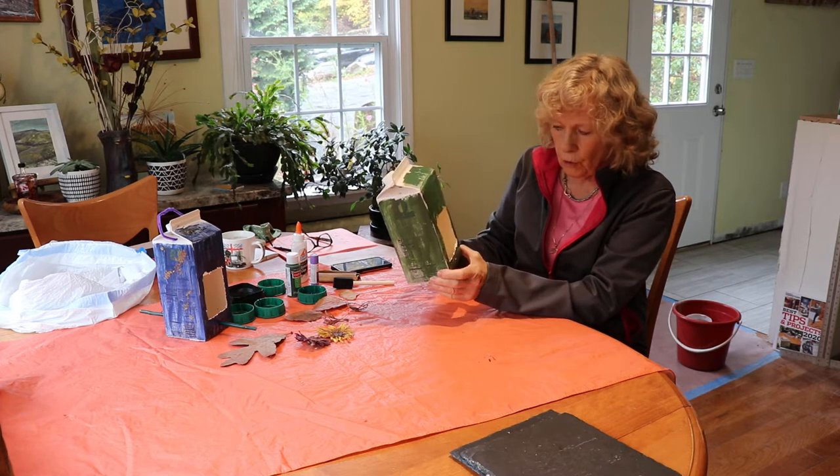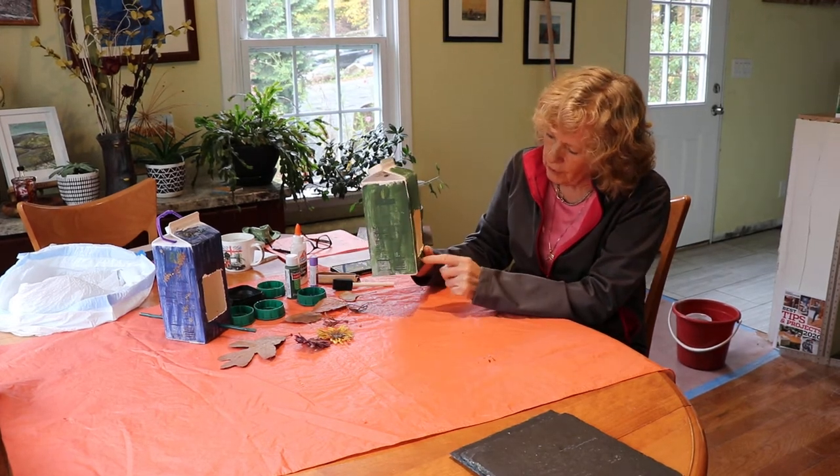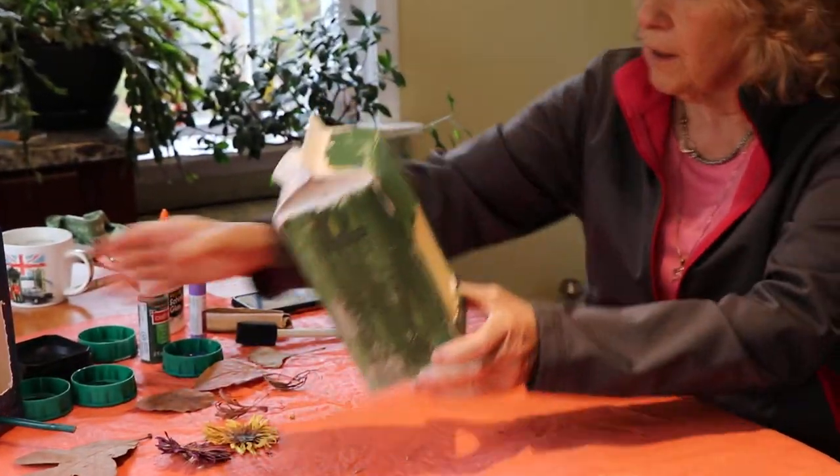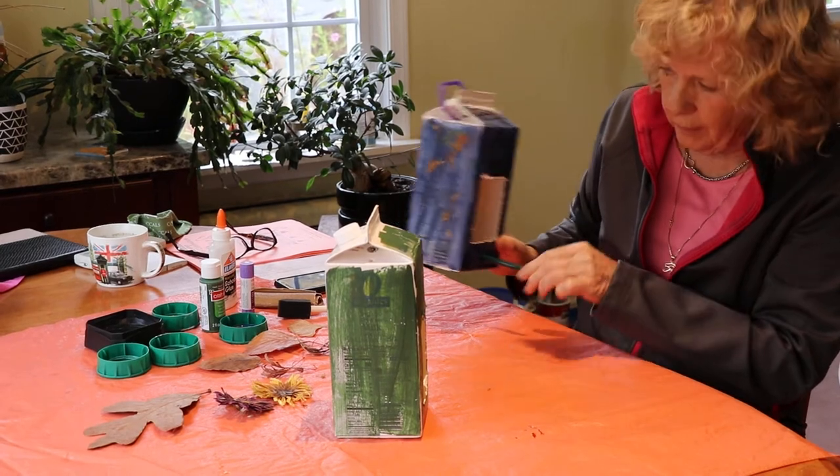The first thing you're going to do is make a cutout in the front. You can see the cutout here, like that, just on one side.